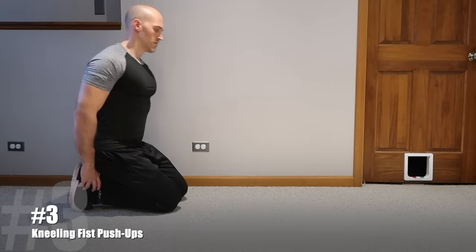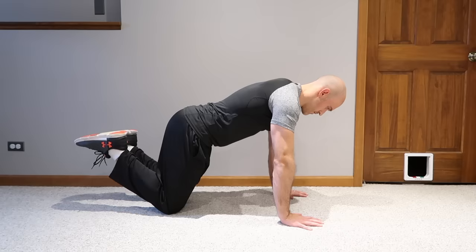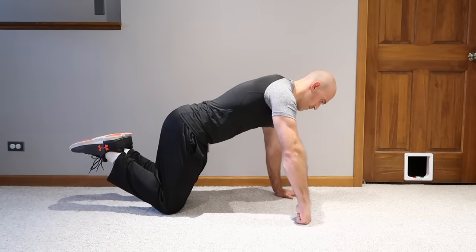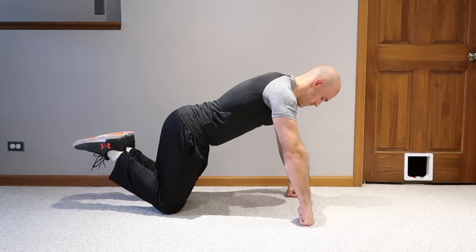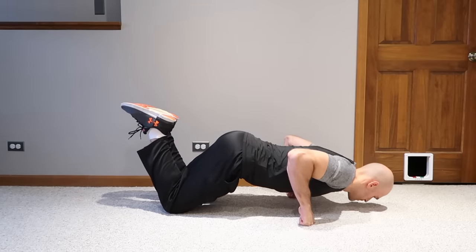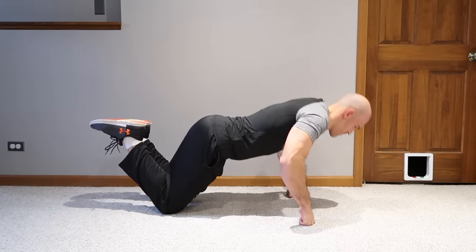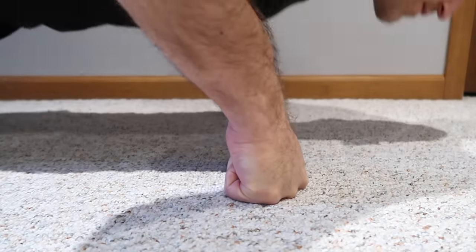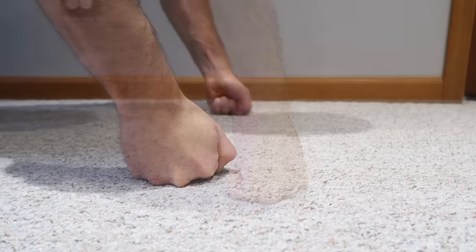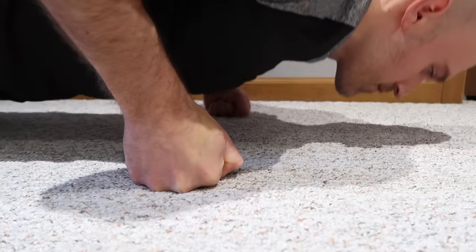Now for pushing exercises to build grip strength. Start with kneeling fist push-ups: get into a kneeling push-up position but instead of flat hands, get on your knuckles. Lean your weight forward and perform push-ups on your knuckles. By using a fist instead of flat pronated hands, you increase the resistance on your forearms and wrists. You can switch up the hand placement — doing pronated with the backs of your hands facing forward, or neutral grip with your palms facing each other. Each way is good, so make sure you switch it up.